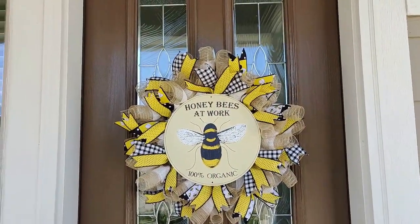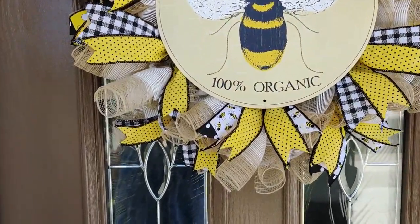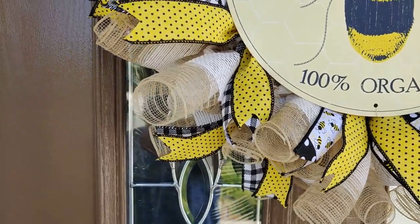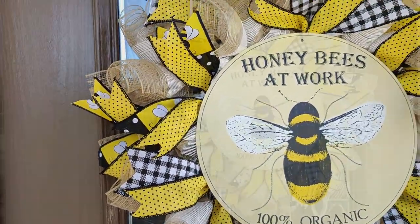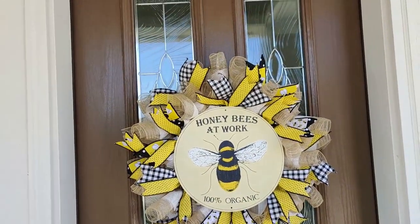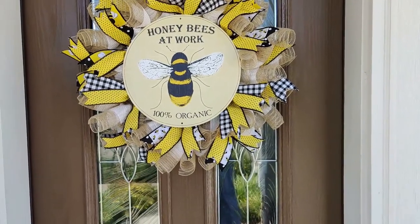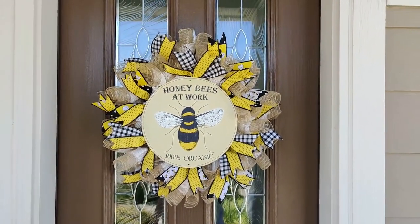Hello everyone, I'm Michelle Smith and welcome back to my channel. I have a spring DIY for you today. In today's crafting adventure I'm going to show you how to make this absolutely gorgeous honeybee wreath. I'm so excited to share this method with you because I made this wreath using one roll of your standard